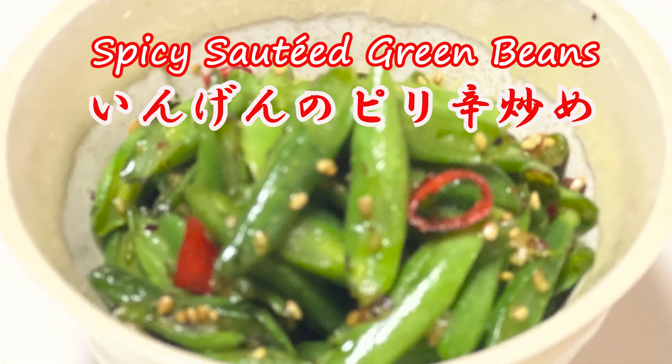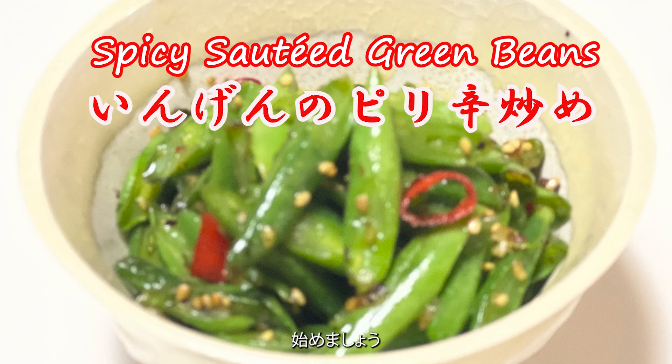Welcome to Yuki's Kitchen. Today's recipe is Spicy Sautéed Green Beans. Let's get started.